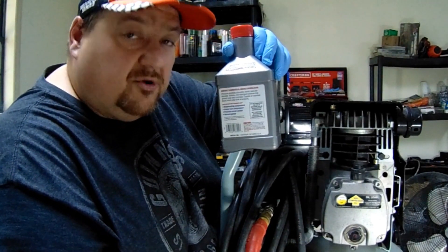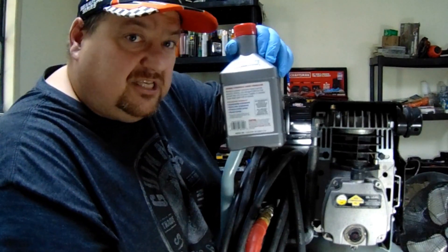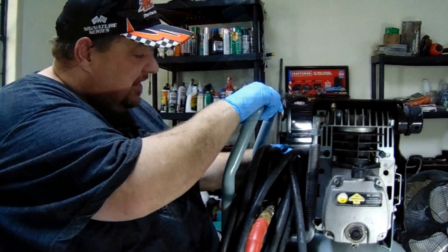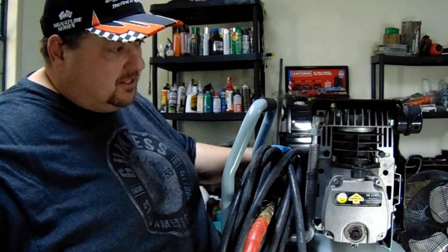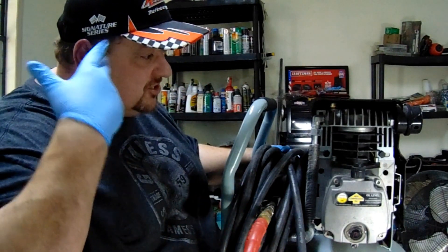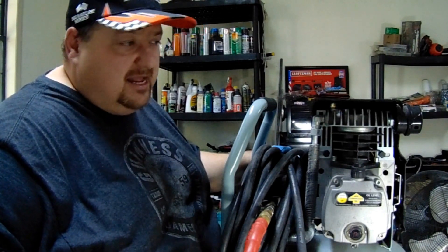All we do is drain it out and add the new oil. We're also going to compare the sound — we're going to turn this thing on and see what it sounds like before we put in the AMSOIL. This is a hundred hours of Royal Purple air compressor oil in it. We're going to compare the sound, how loud it is. We don't have a dB meter; we're just going to go off of ears and give our honest opinion whether it's louder or softer.